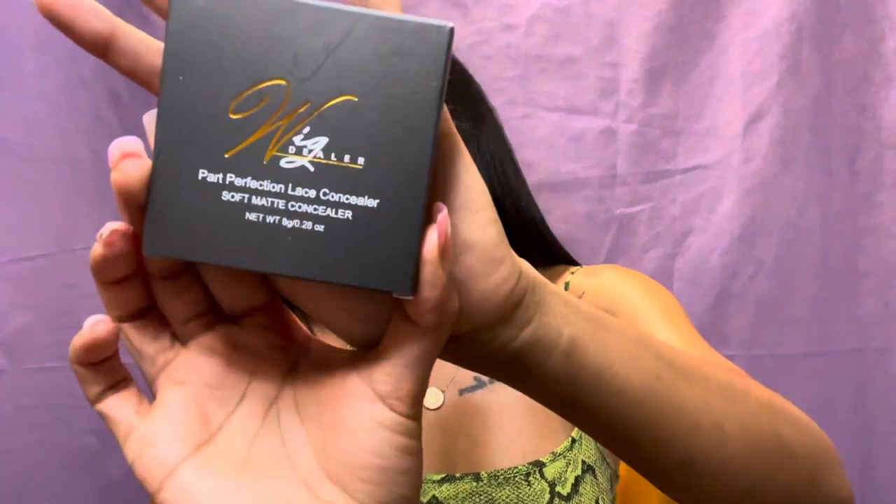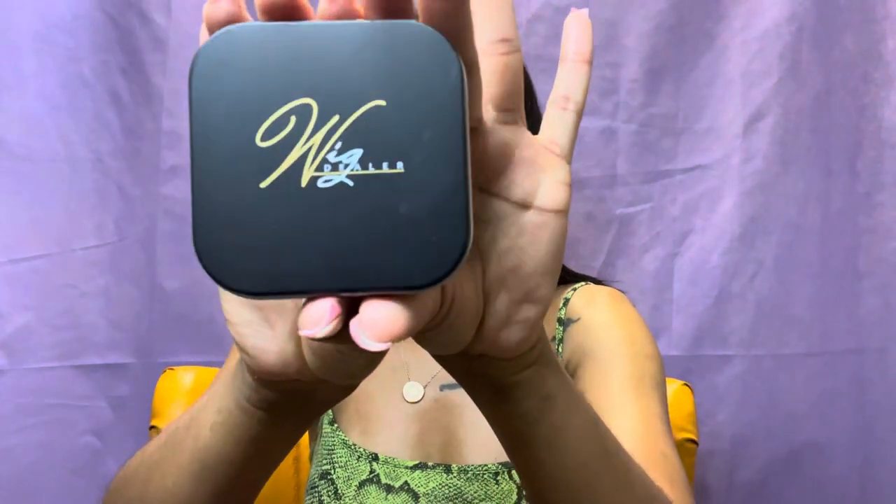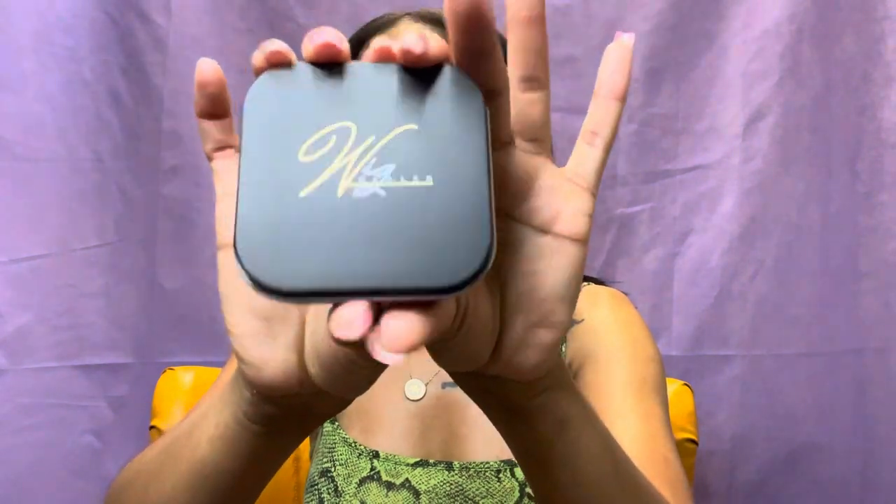I also got a Part Perfection lace concealer soft matte kit. Let me go ahead and open this up and show y'all what I received. And when you take it out of the box — here's the kit. That's the kit right there!